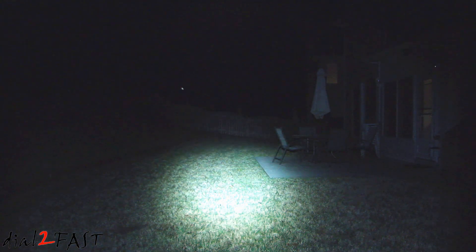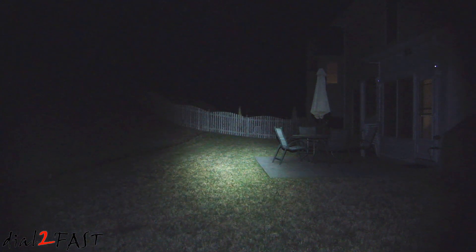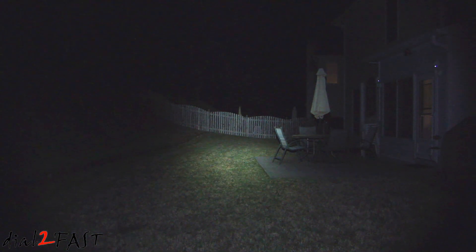Right now I'm in my backyard. I'm going to turn on the flashlight and point it from one side to the other side of the yard, which is about 100 feet away. That fence you see right there is 100 feet away.